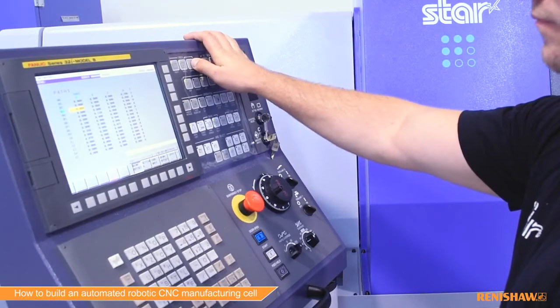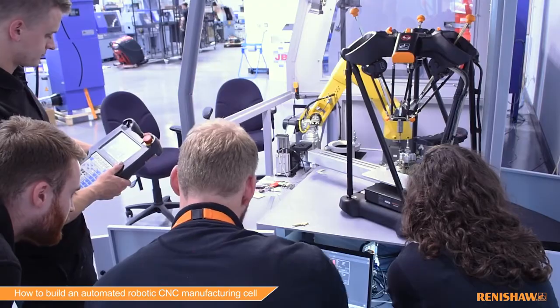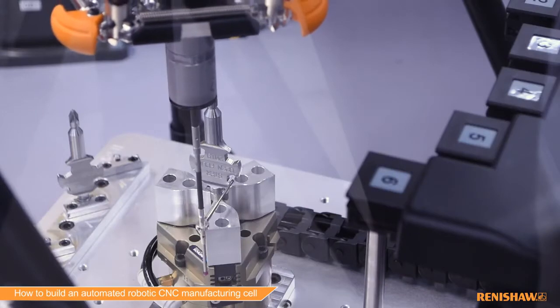In a traditional manufacturing process you would have to manually gauge parts and then manually update process variables such as tool offsets. With the equator gauging system you can automate process updates so that it automatically compensates for any drift in machine performance or for cutting tool wear.